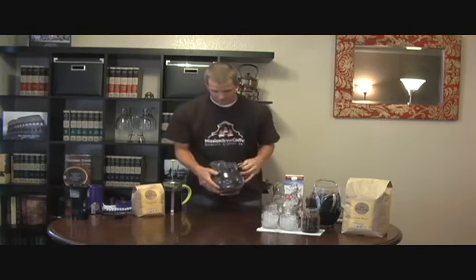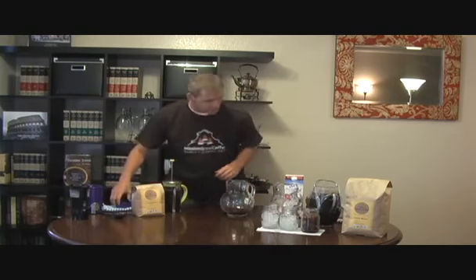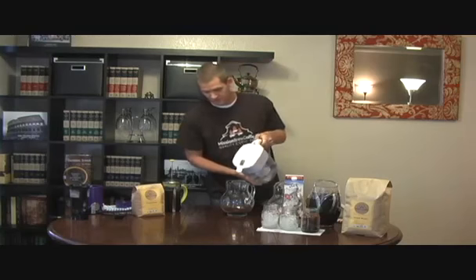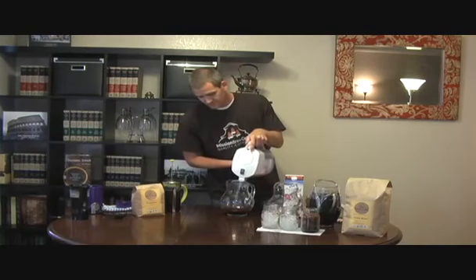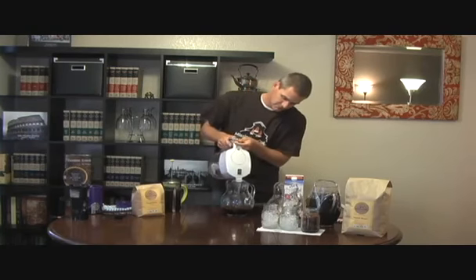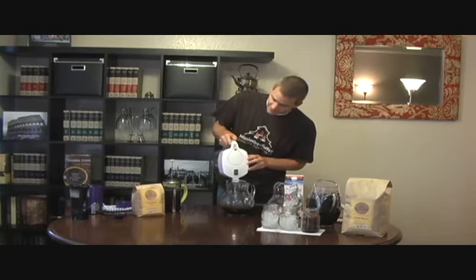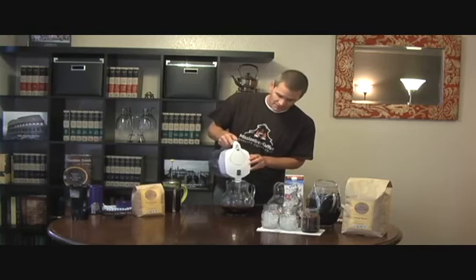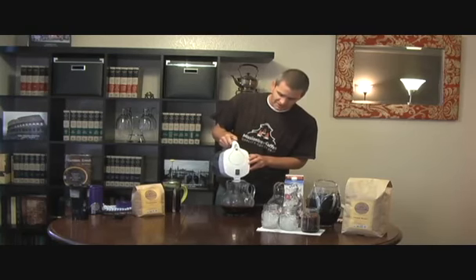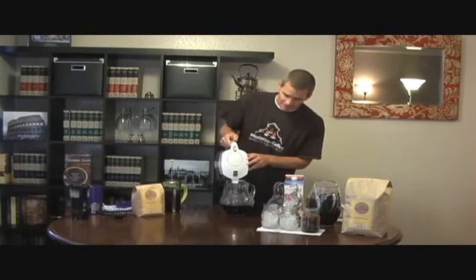Or if you want something that's going to last you all week, you can make a pitcher. Here I already have some beans ground up. You're going to take the filtered water and make sure all of the grinds are saturated. Today I'm brewing the Ethiopian Yirgacheffe — it's a little bit lighter roast. If you like to add a lot of sugar or cream to your cold brew coffee, which isn't really necessary, but if you like it anyway, you might want to consider using a darker roast that might maintain a little bit more of the coffee flavor.